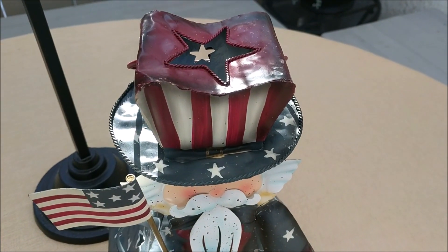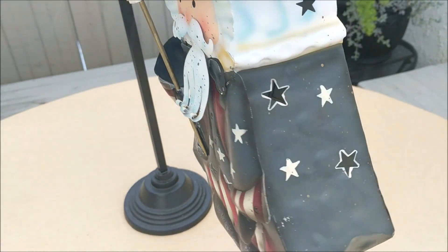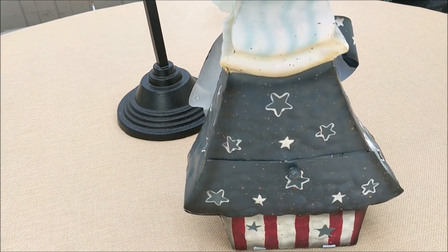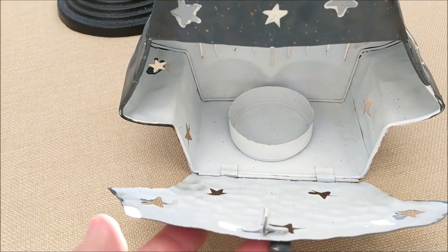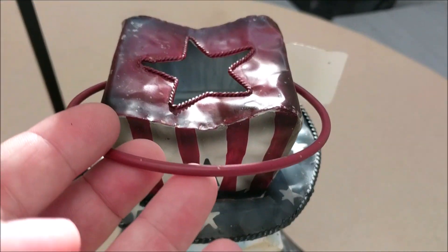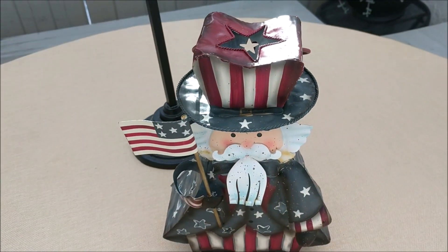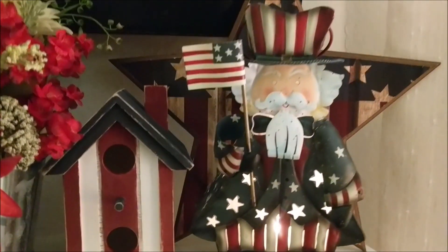I picked up an Uncle Sam. This is a lantern I found at a local thrift shop and I love it. It's definitely patriotic and I'm going to be using it with all of my patriotic decor. It is a lantern that opens up on the bottom and you can place a candle inside of it. It is metal and I was trying to find a maker or maybe where it was from — no markings on it at all. He was only $6 and the day that I got him, all housewares were half off, so he was only $3.